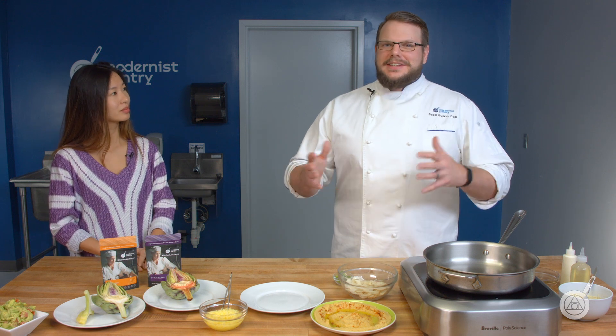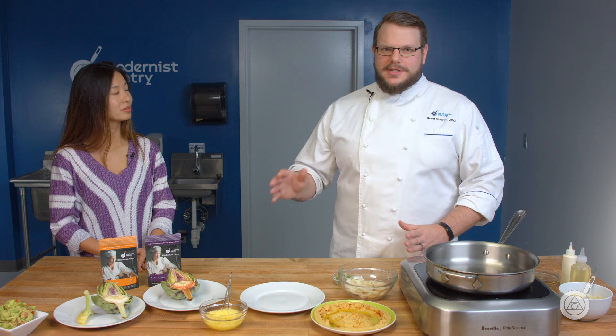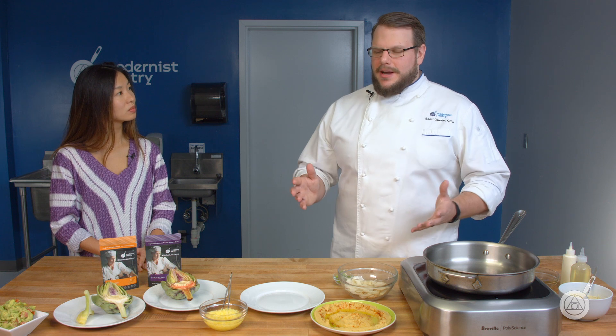A common question we get when people hear the word sodium bisulfite is: is it going to give whatever I'm using it in a chemical taste? No — everything has a chemical name and that's just what sodium bisulfite is. It's not going to change the flavor, and you're using such a small amount — it's 0.1% of the total weight. It's an extremely small amount, and you want to keep it at that. You don't ever want to add too much because it could cause a reaction, but you don't need any more than that.